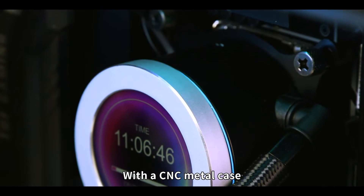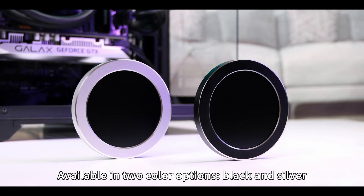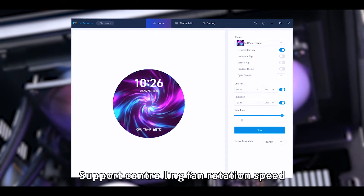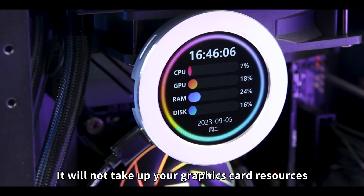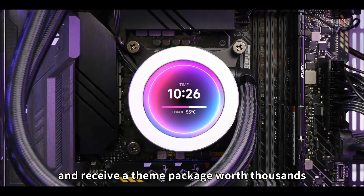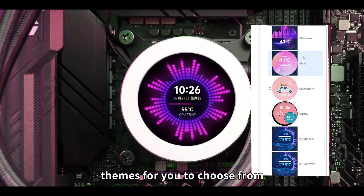With a CNC metal case, its high quality is guaranteed. Available in two color options: black and silver. Support controlling fan rotation speed. Supports multiple theme looping playback. It will not take up your graphics card resources. Place your order now and receive a theme package worth thousands. Our professional design team has a wide range of cool themes for you to choose from.